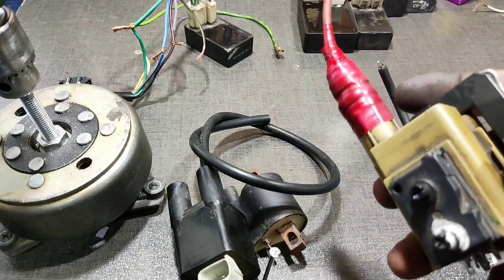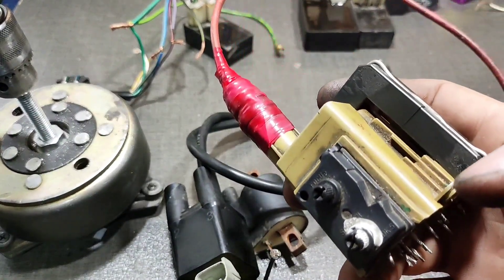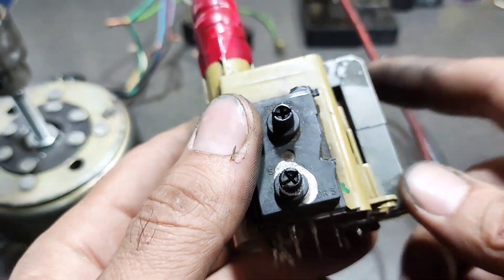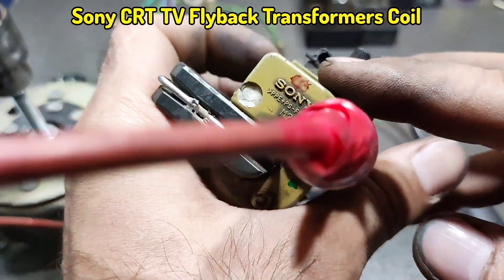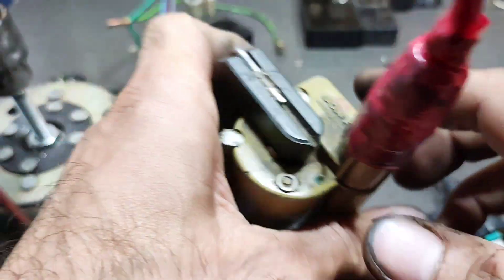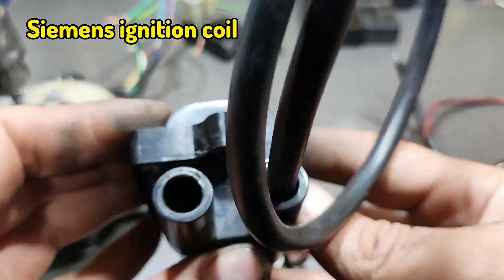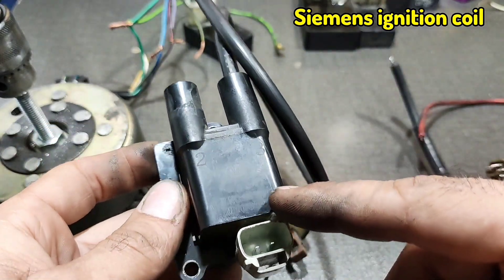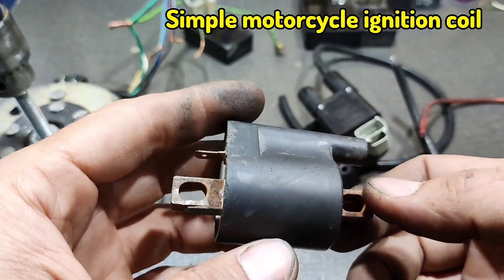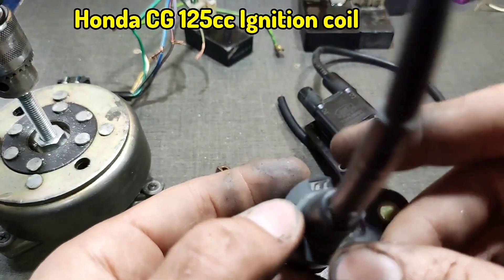Now I want to try some coils and see how much effect they have on ignition power. The TV coil is a Japanese coil — Sony. The car coil is a double coil, the Chinese version from the tech company.